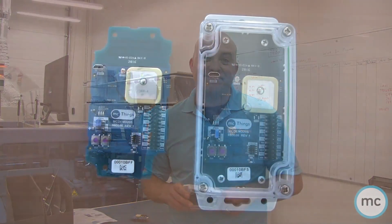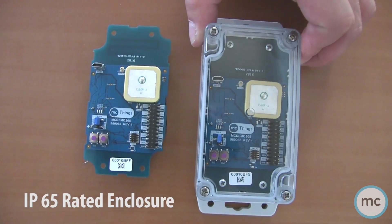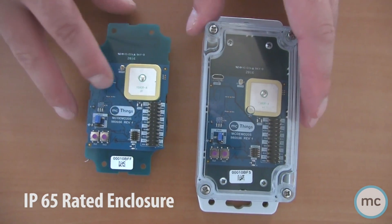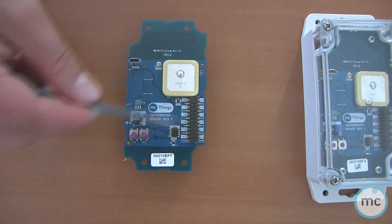So let's have a look at this device. As we can quickly see, it comes in an IP65 rated case that's waterproof and dust resistant, all that type of stuff. The bigger thing I want to get to is the features and functions that are actually on the device itself.